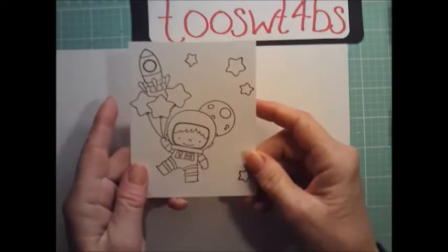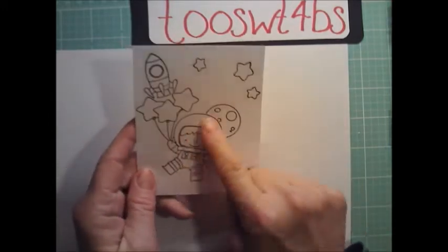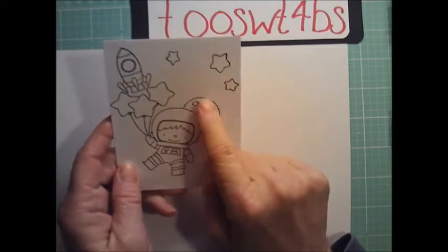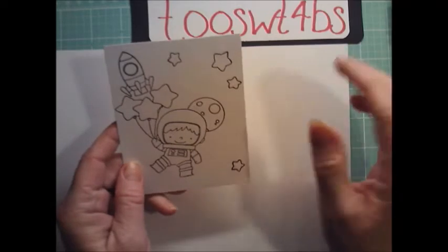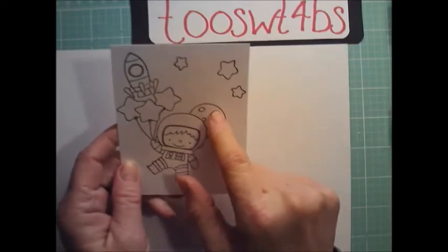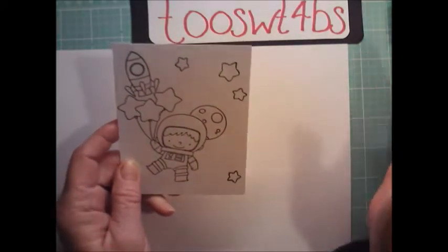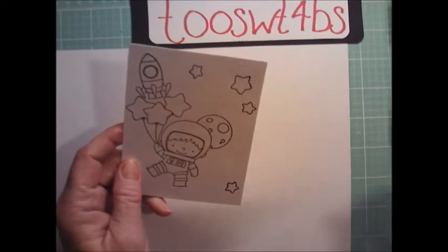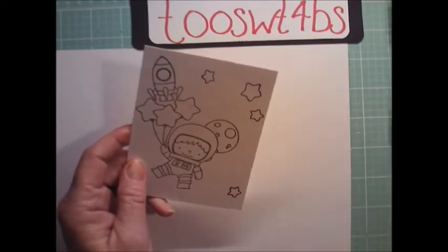I want to show you guys how to stamp things in front of things, like this little boy. Instead of selective stamping — which means I could have done it without masks — I just wipe off this portion of the moon. Instead of doing that, I've been cutting out matte stamps and cut-out masks, and that's how I've been stamping those guys.